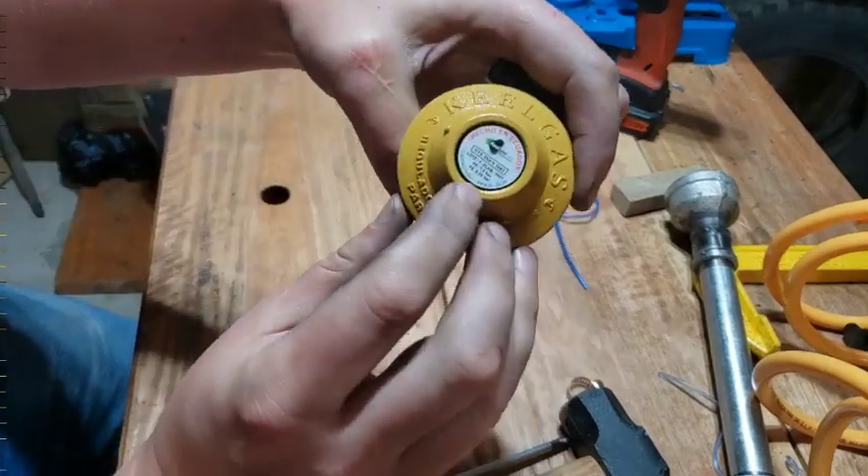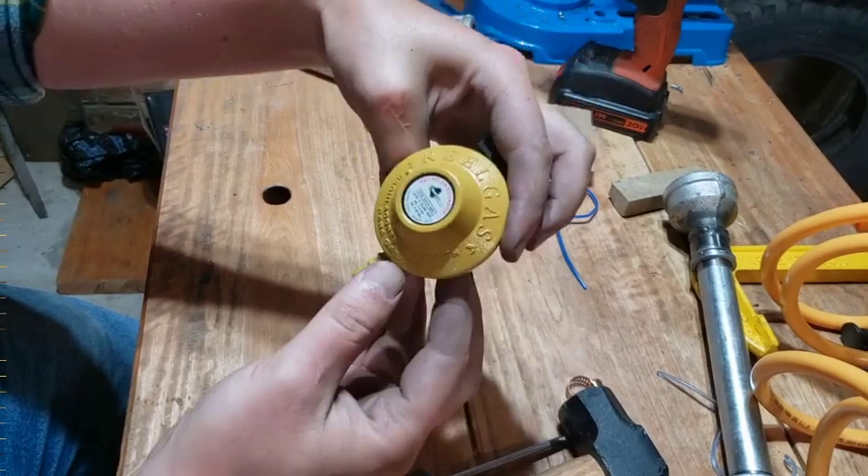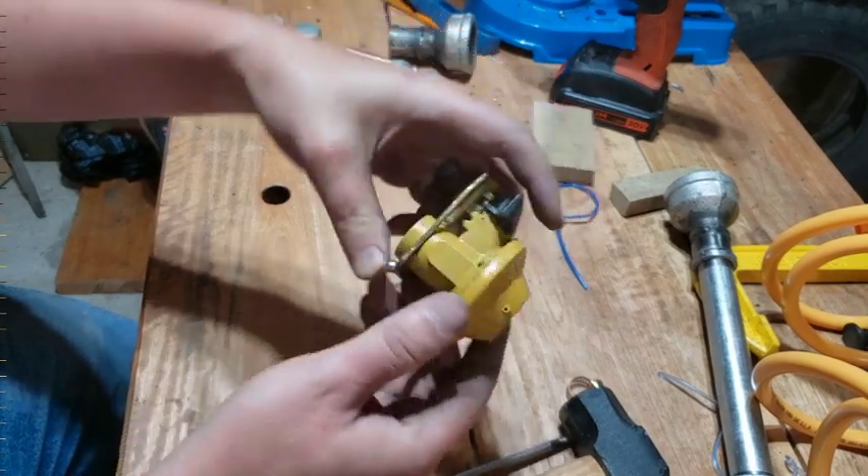The regulator I'm using is 8 kilograms per hour — so that's something like 20-ish pounds per hour. Yeah, 20 pounds sounds about right.